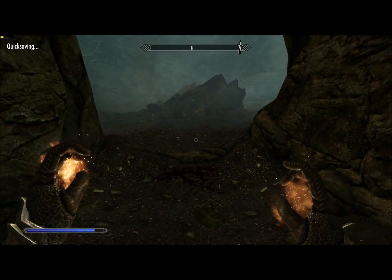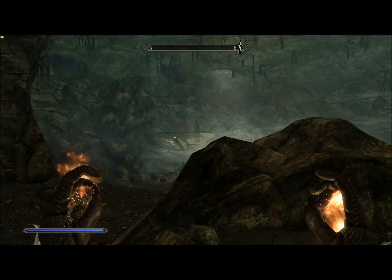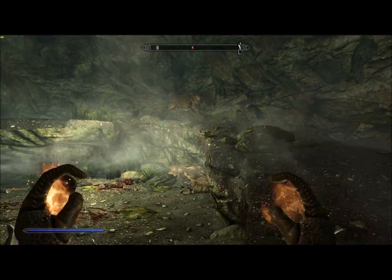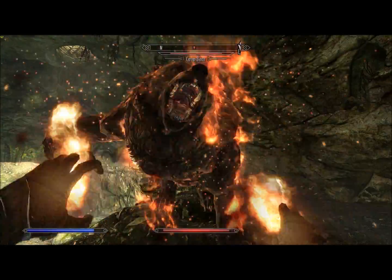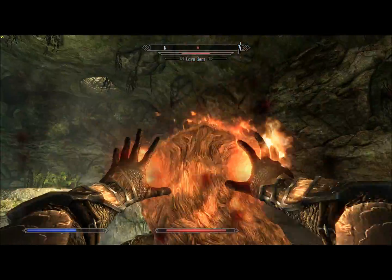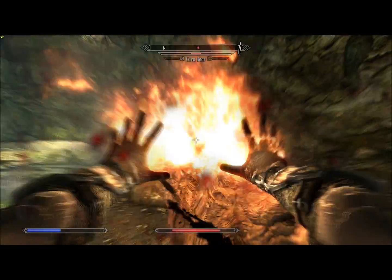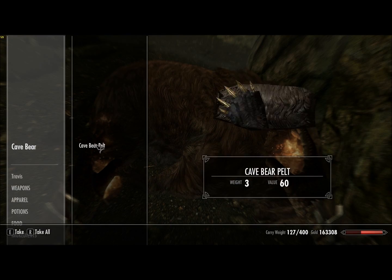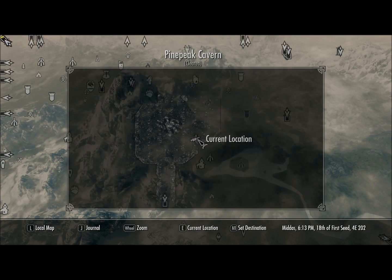Today we're at Pine Peak Cavern. It's small and fairly insignificant, but we're going to clear it out. And there is one thing that's new and cool this year. And just like that, Pine Peak Cavern is cleared. Sometimes it really is that easy.